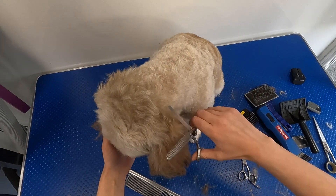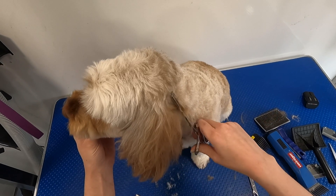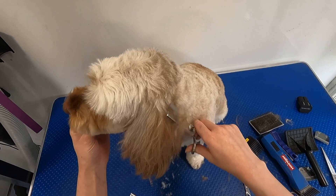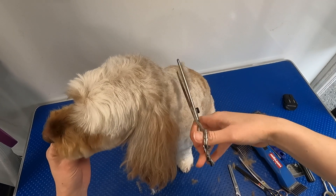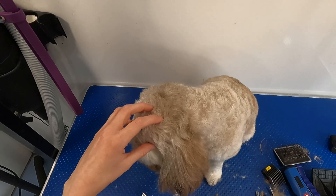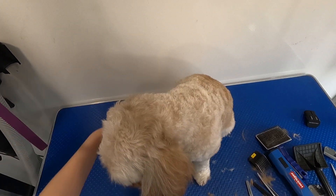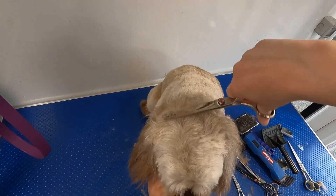I'm going to double check these bits. Blending at the back of the head now, making sure it blends into the body nicely. I have just used peach on the head and she's got dark blue on the body, so there's not much difference in length, but you can obviously still tell, so we want to blend it in nicely.